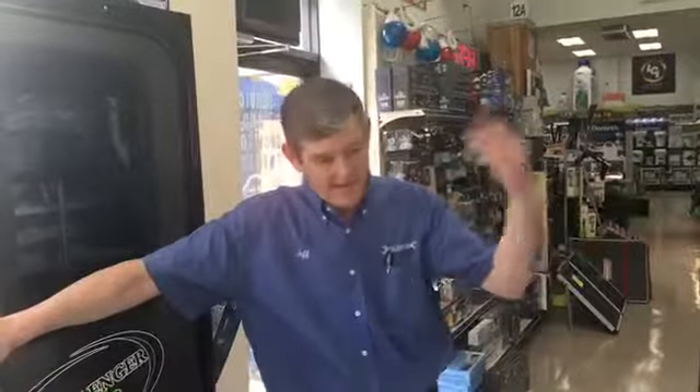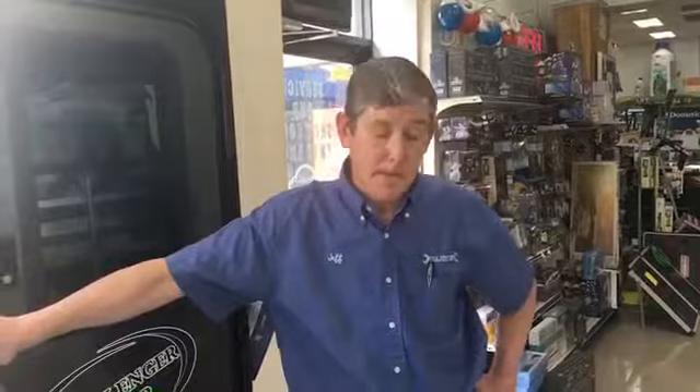If she purchases it through us, it'll come here and from here we can ship anywhere in the continental U.S. And if she decides to come here and have us install it — generally, how long would it take? One or two hours, depending on the exact application. She can go up and get a lobster roll in the meantime.